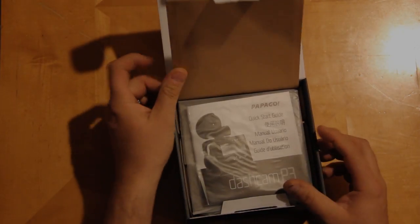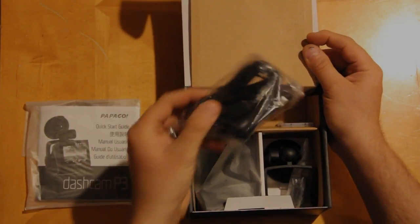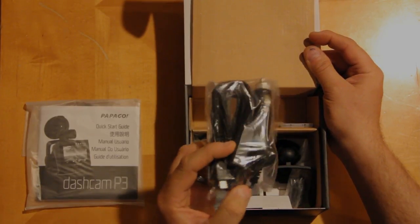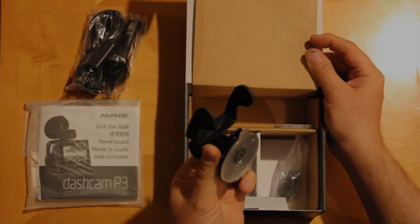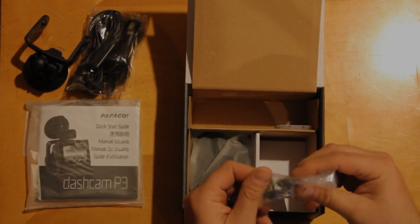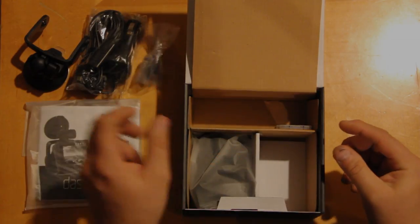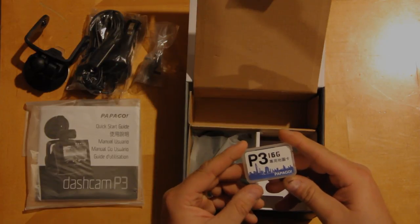It comes in a nice glossy box. You have the quick start guide and instructions to the unit. You have the cigarette lighter with the mini USB adapter on it — this does require to be plugged in at all times for the unit to run. You have the suction cup unit that holds it to the windshield; it has a nice strong clamp on it. You also have the attachment screws to attach the suction cup unit to the DVR itself. And this also comes with a 16GB SD card to insert into the device.